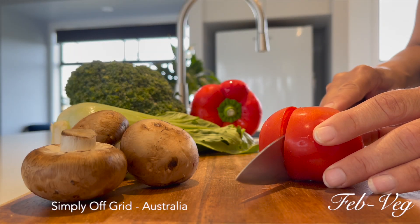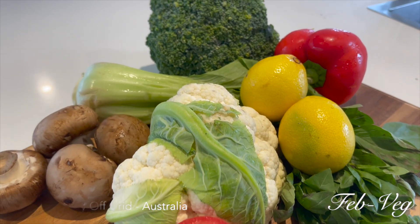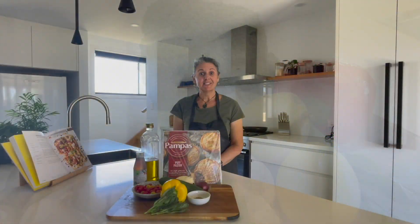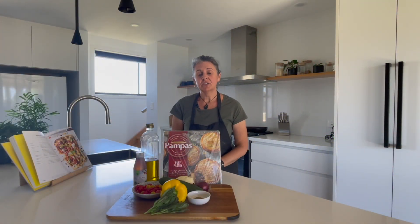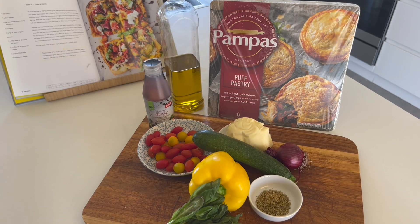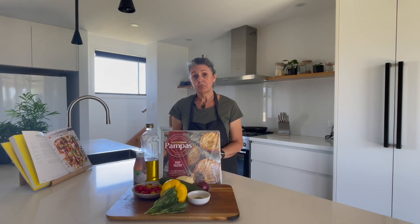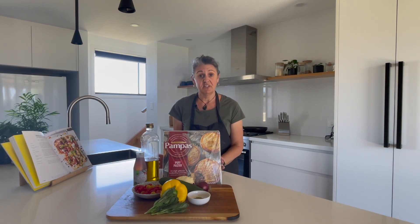I'm going to take a recipe that needs to be baked for an hour and a half and fry it instead. Welcome back, it's lunchtime. Today we're going to do a Jamie Oliver inspired recipe which is a puff pastry with roast veggies, but we're not going to roast them. We're going to fry them off in the pan. We're just going to do it a little bit differently to Jamie because we're hungry and we don't want to wait the hour and a half that it's going to take. So let's get cooking.